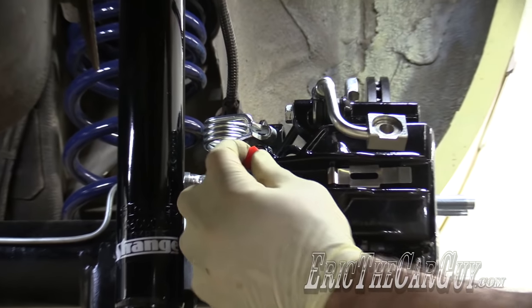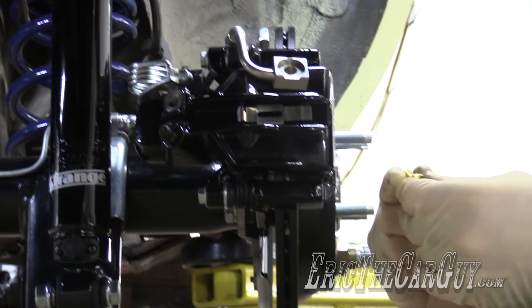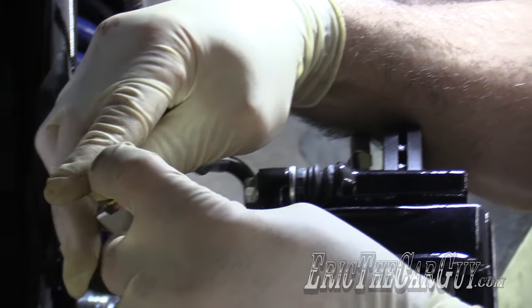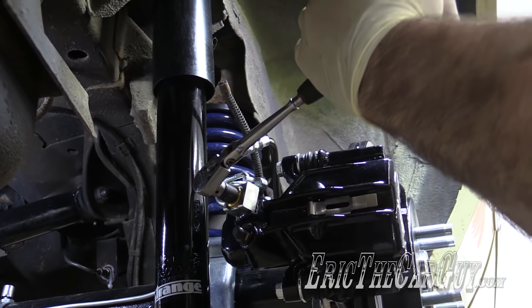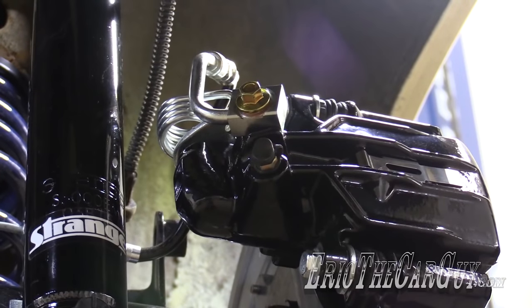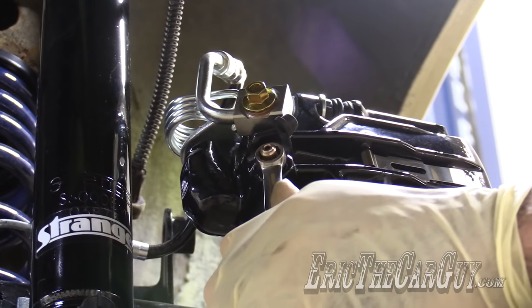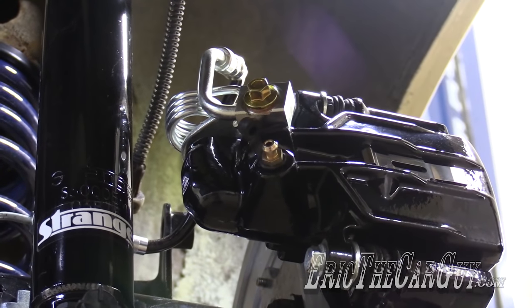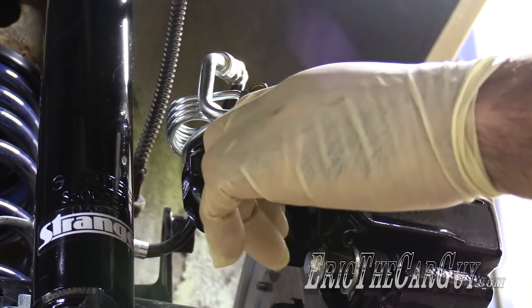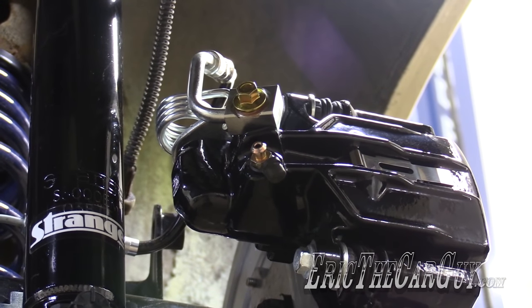Hook up the brake line. Got a new banjo bolt with new washers. To prepare for bleeding, I'm going to pull the cap off, knock the bleeder loose, and open it for now. I can start by gravity bleeding everything by doing it this way.